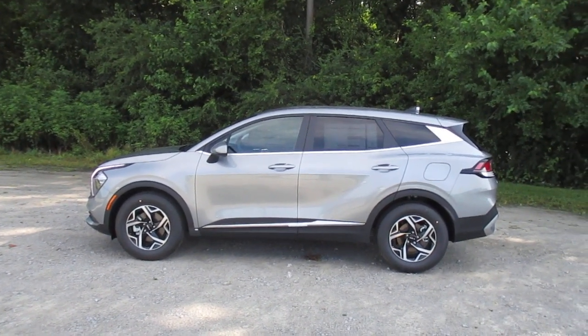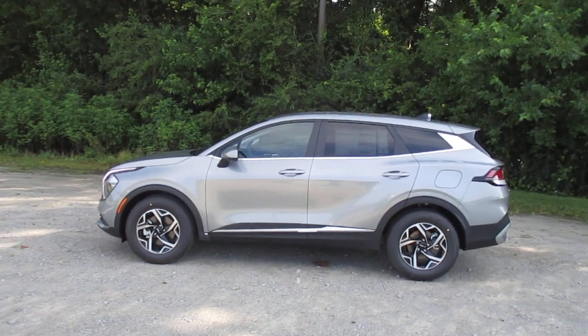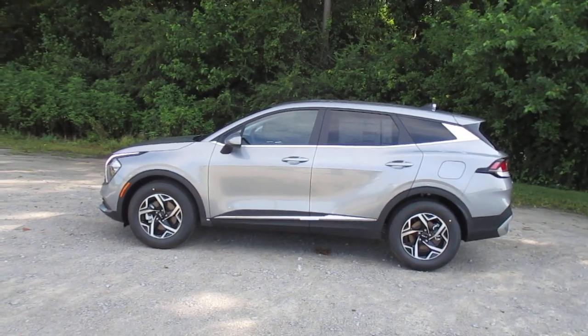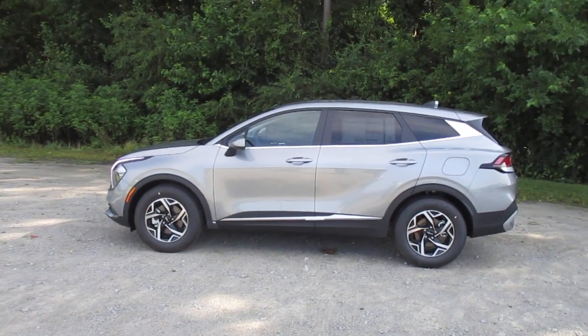We are taking a look at this 2023 Kia Sportage LX. It has a manually operated seat that is adjustable, and we'll go over all your adjustments: forward, backward, up, down, and seatback adjustments. We'll also take a quick look at the headrests.